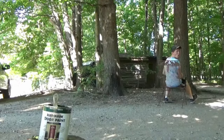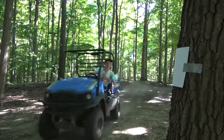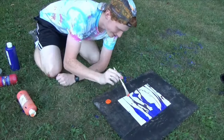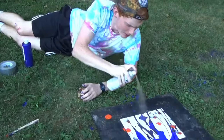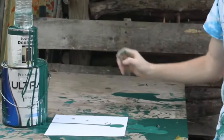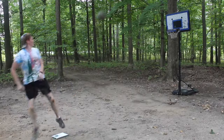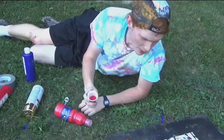Time to bring the brush in. Can't forget the spray paint. Now for a couple of splats.